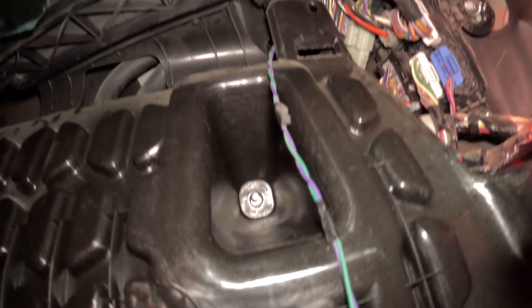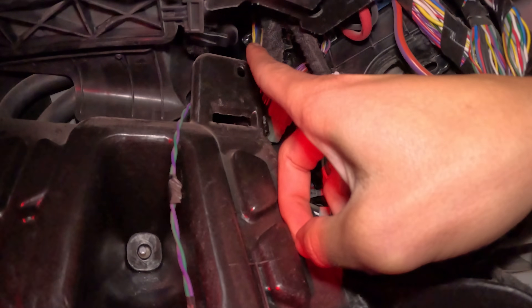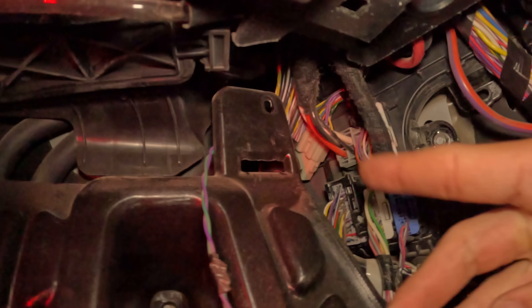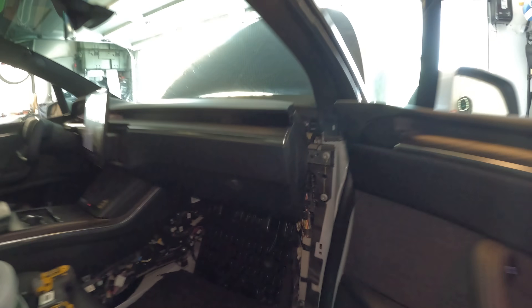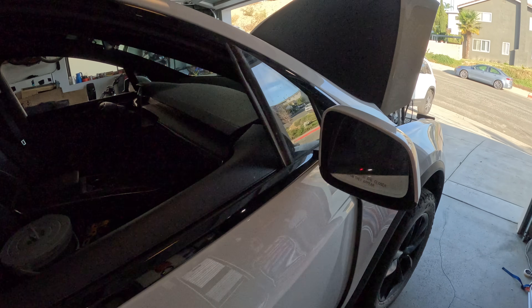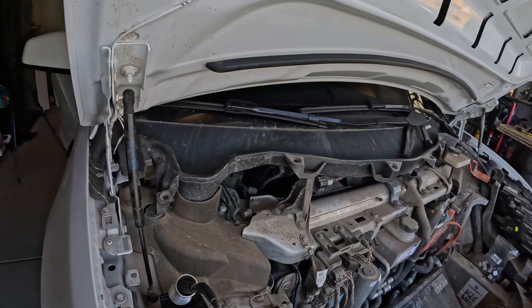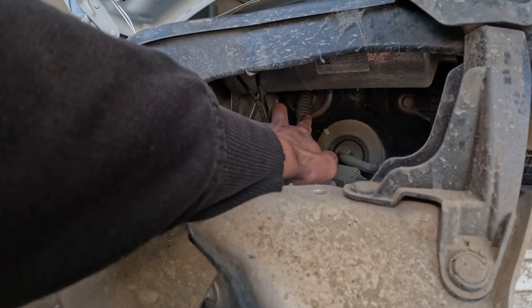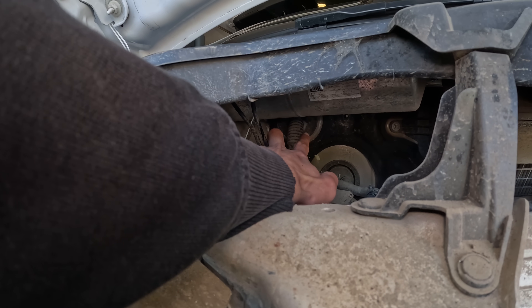We found a potential spot to wire the wires through right there — it's really hard to show. That's how we're going to wire the wires through into the main cabin, past the firewall.